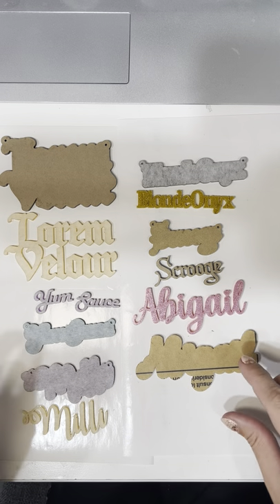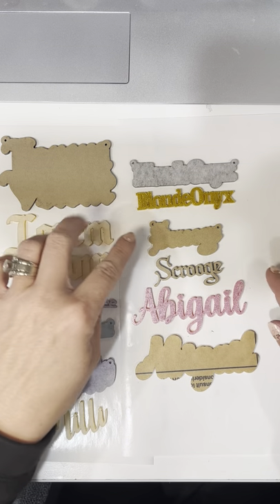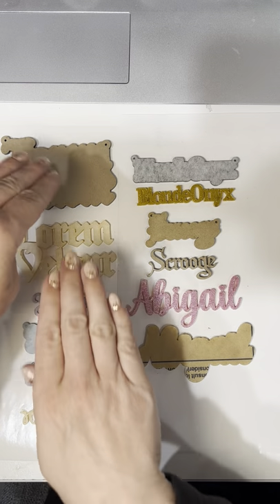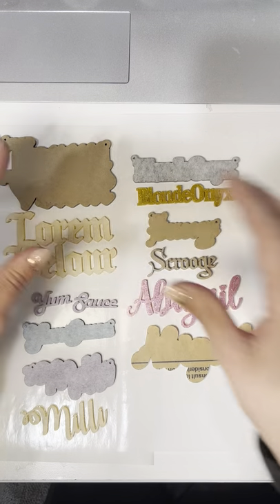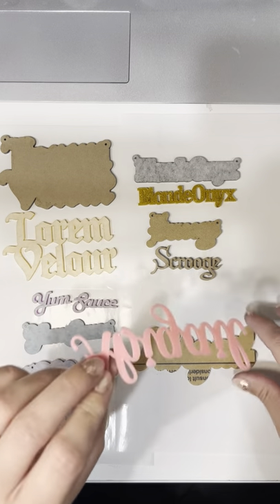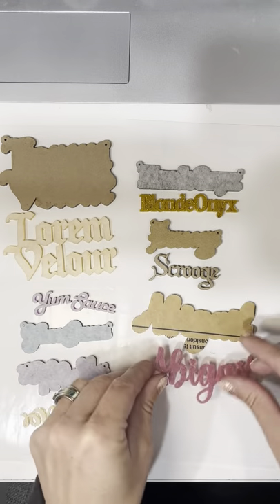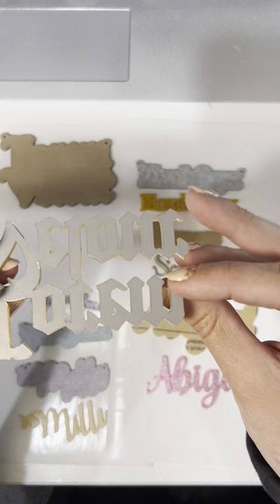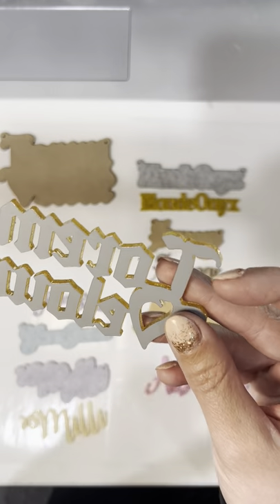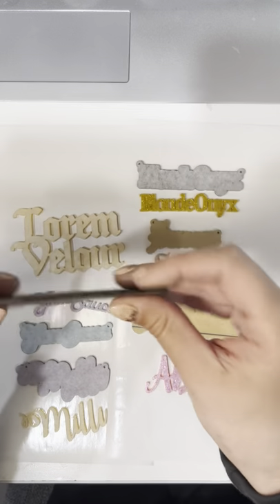Hey guys! I was just about to assemble a bunch of my name necklaces and I thought I would make a video to show you guys how I do it. So these ones on this side need to be glued, and these on this side can be acrylic welded. Acrylic weld welds acrylic to acrylic. But these cannot be welded because the letters are mirror, and when they're mirror they have this foiled backing which cannot be welded. So the ones over here are gonna need to be glued.